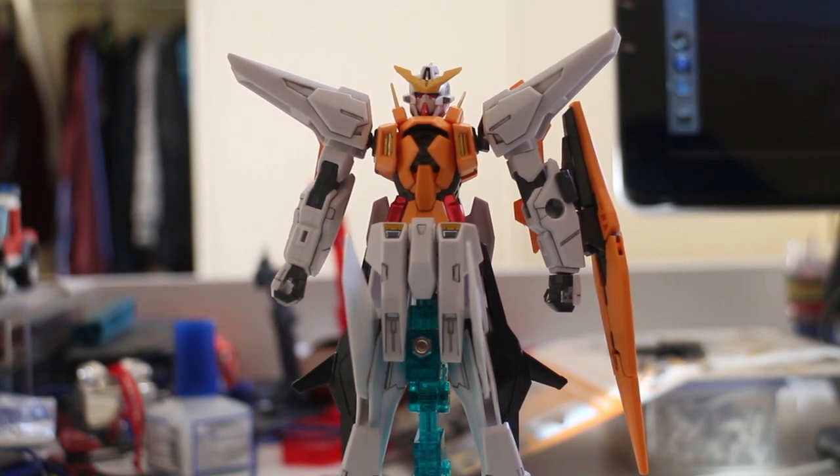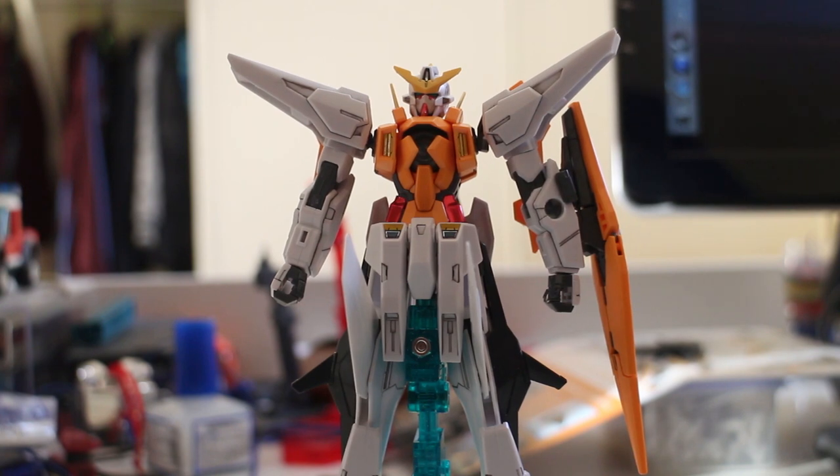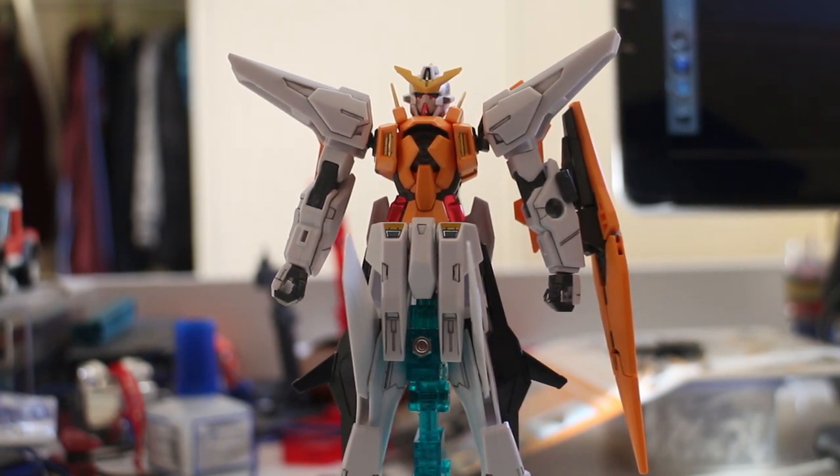I guess Bandai didn't think about it back in 2007-2008. There are a lot of parts that need repainting — many parts that are supposed to be gray, but Bandai chose to make them white or just use stickers to fill them in. So after you finish the whole model, you're going to need to do a lot of recoloring.